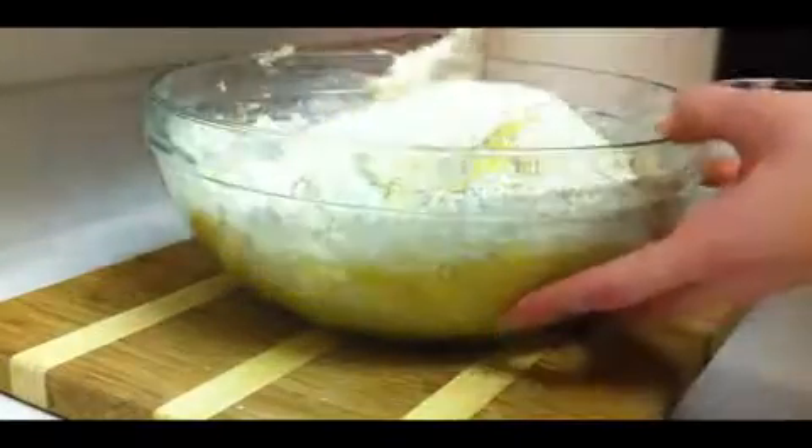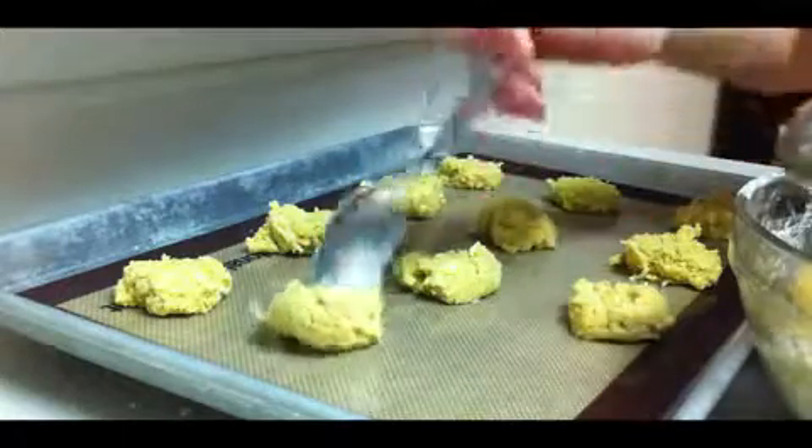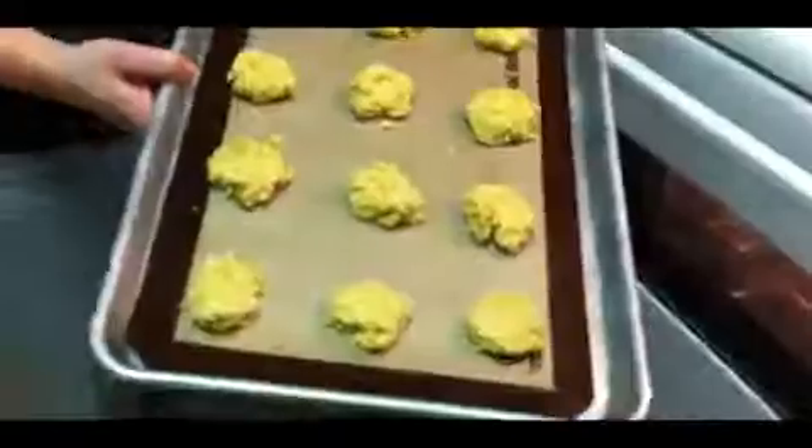Next, combine the contents of both bowls together along with the coconut until moist. Drop balls of the mixture onto a baking mat or a lightly greased cookie sheet, keeping them 1 to 2 inches apart. Put the cookie sheet in the oven and bake for 10 minutes or until the cookies are nicely golden.